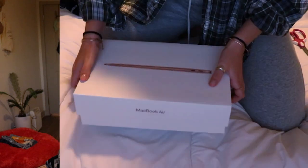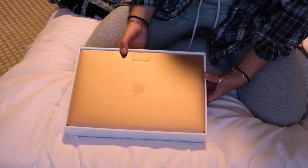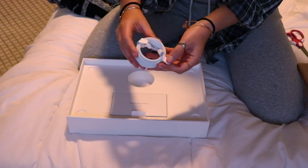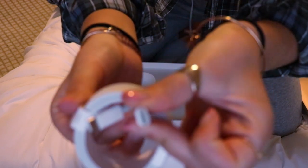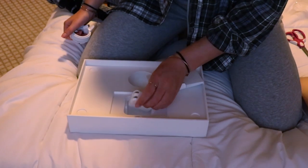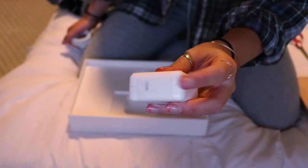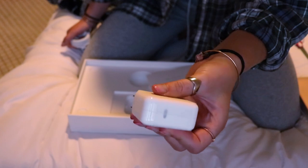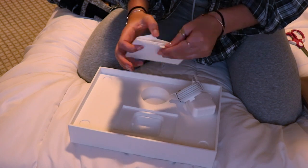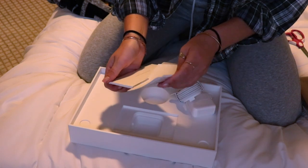So here's the charger — and these are the new ports it has. It comes with the charger, and this new charger as well. Again, you can't use the old one because now it's a new port, no longer a regular USB. That's everything in the box: the charger, the Apple stickers, the instruction manual.